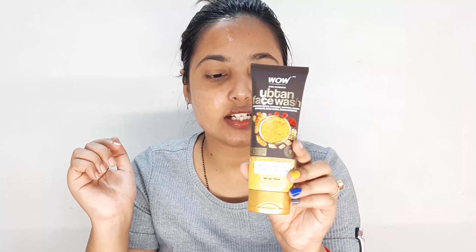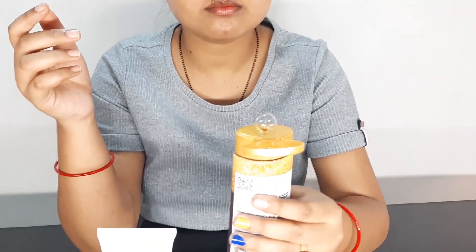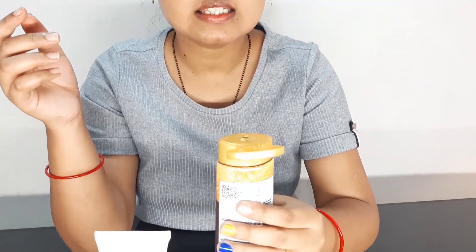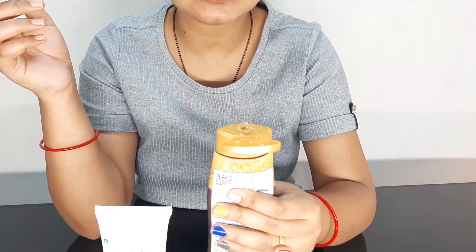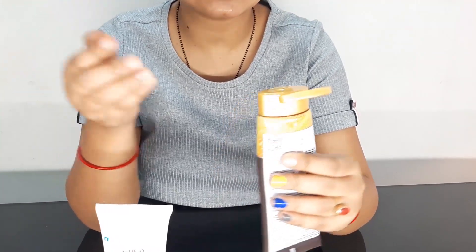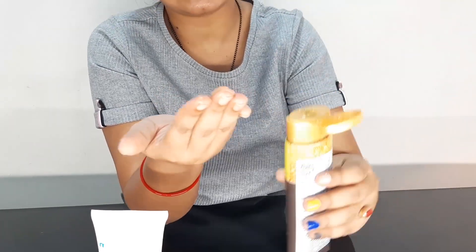After that, I am using the Wow face wash. You can see this is a transparent face wash — the product is quite runny. It will get out quickly. I apply it on the other half of my face.